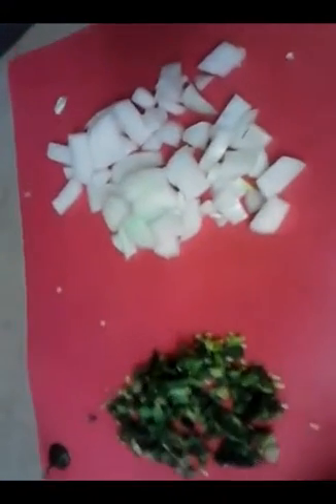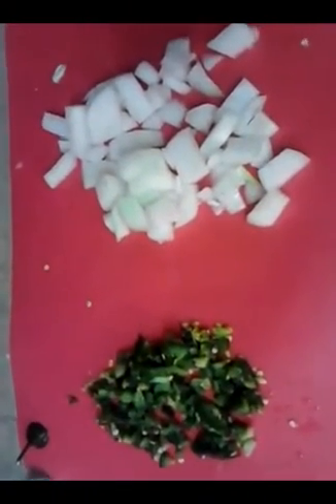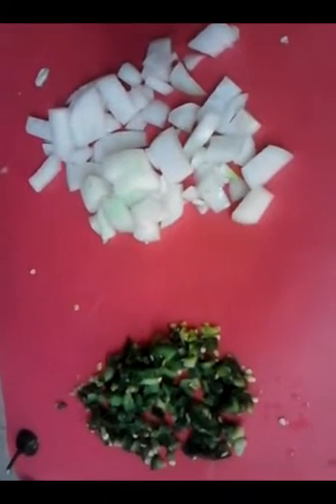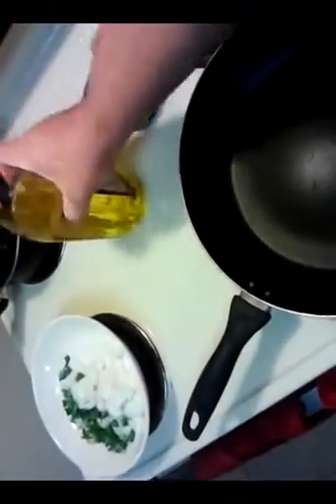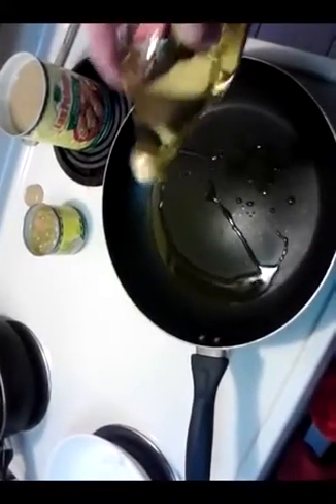Now I'm going to take this to the skillet, throw down a little bit of oil — I'm actually going to go with olive oil instead of canola oil because I kind of like it better. It's a little more of a healthy choice.